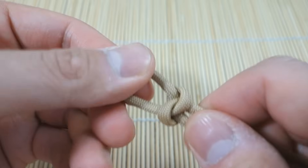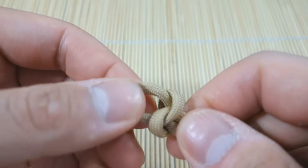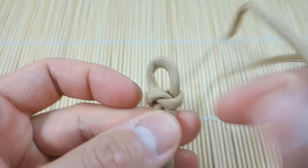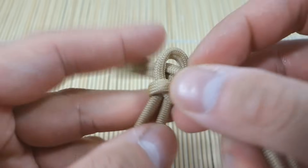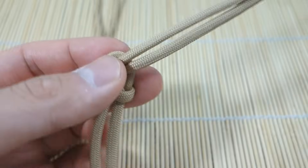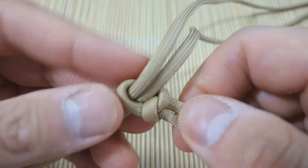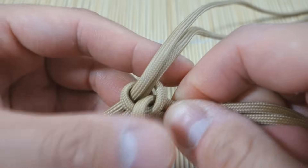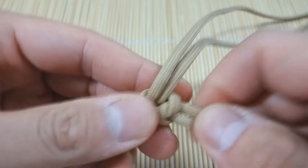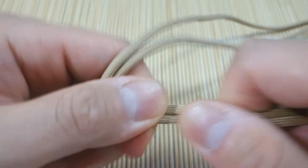Now if you were doing the regular version you would leave about a half-inch loop here, but because we're doing the adjustable Mad Max style snake knot, we're going to make this as small as possible. One little trick: take your two cords and feed them through halfway like this, then you can cinch everything tight as much as you can without the knot coming undone. You want to get this as tight as possible because if you don't, the bracelet will not stay tight around your wrist.